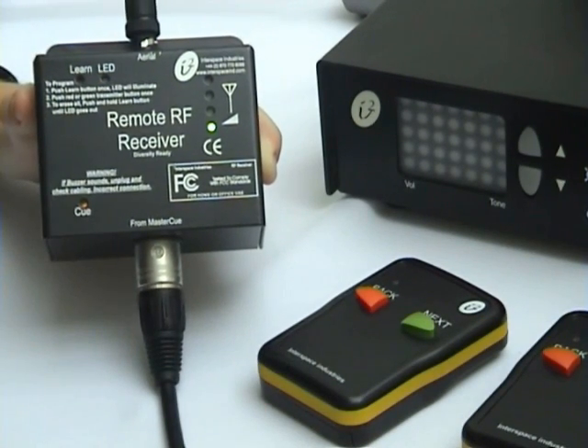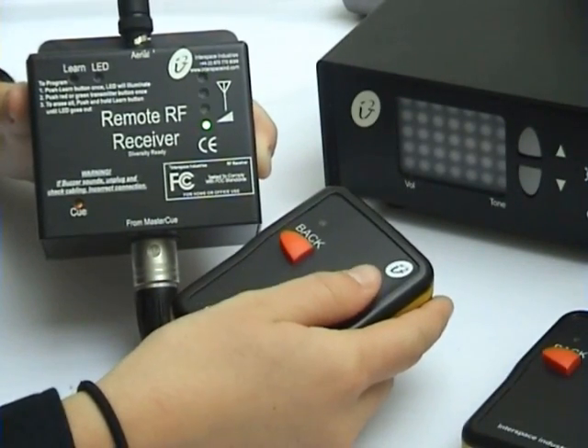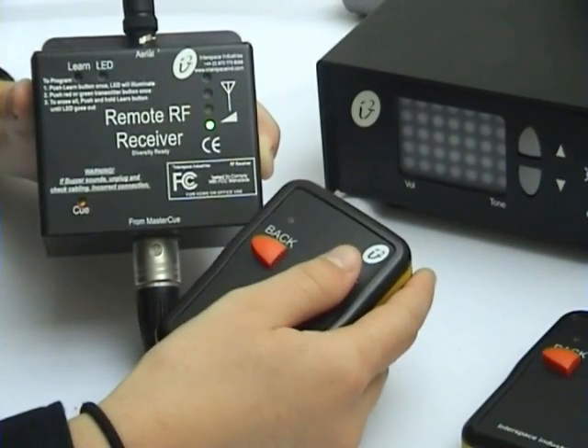Once the LED light is out, you can see that when I push a button on the handset, no cue is being sent. You can see, however, that we have a good reception on the RF receiver.